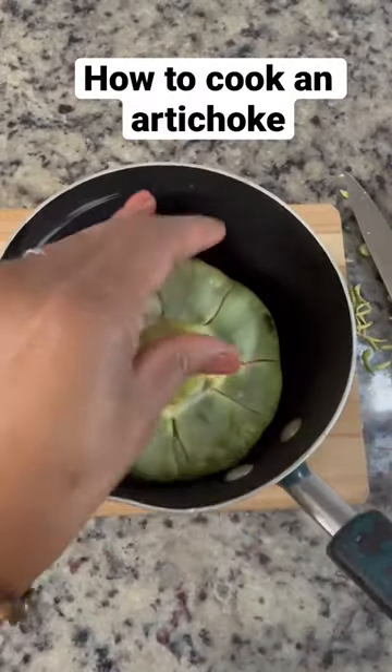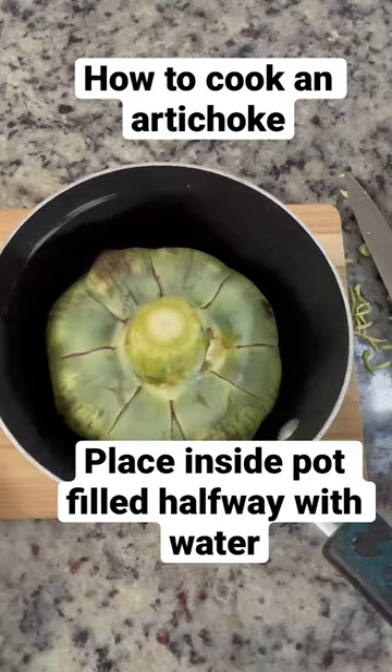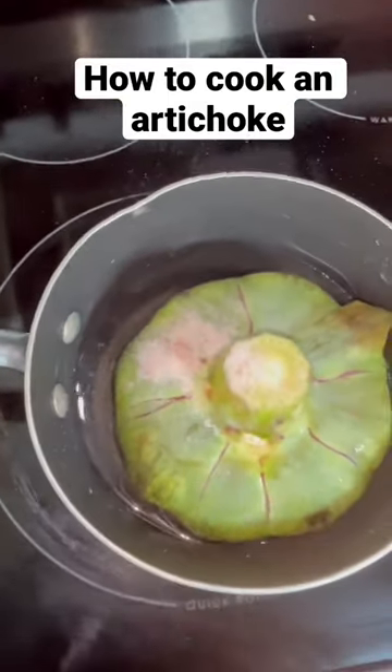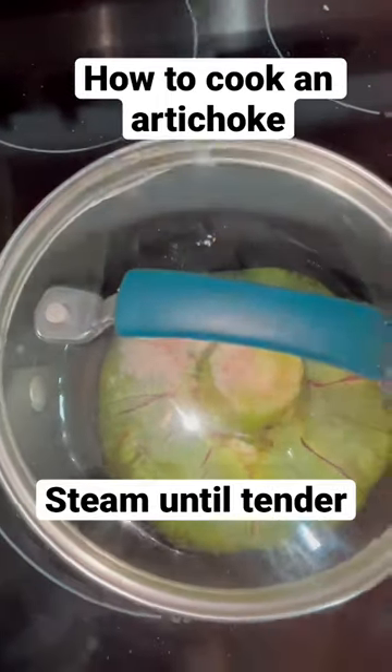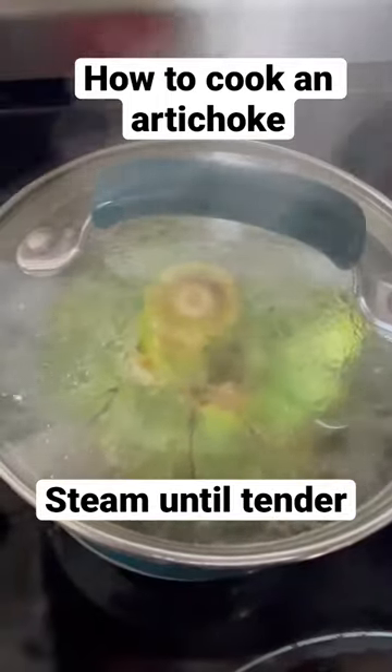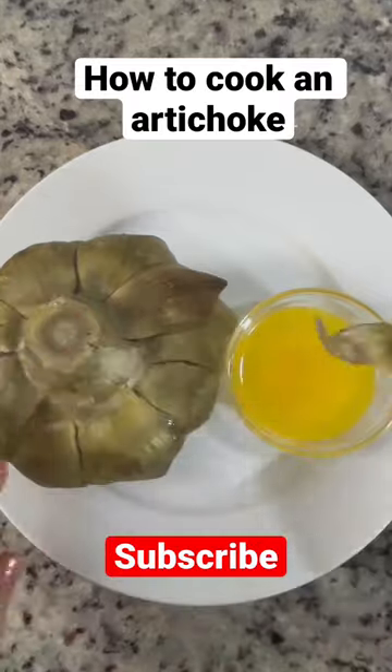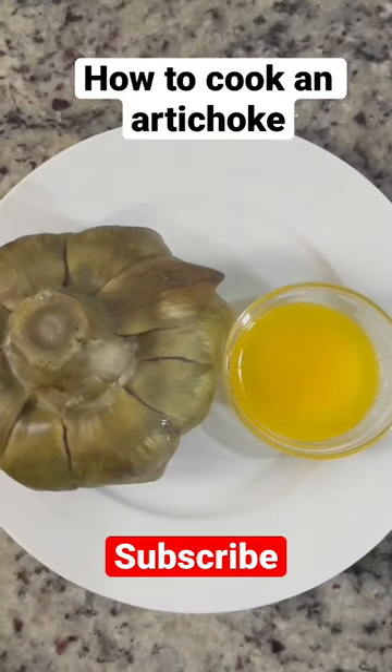Now I'm going to put it inside of a pot that it can fit in with the lid. I'll sprinkle some salt in there and I got it filled up about halfway with water so I can steam. Put the lid on and let this steam for about 20 minutes. I know it's done when it gives a little bit when I pick it up with the tongs. I serve this with butter and it's delicious.